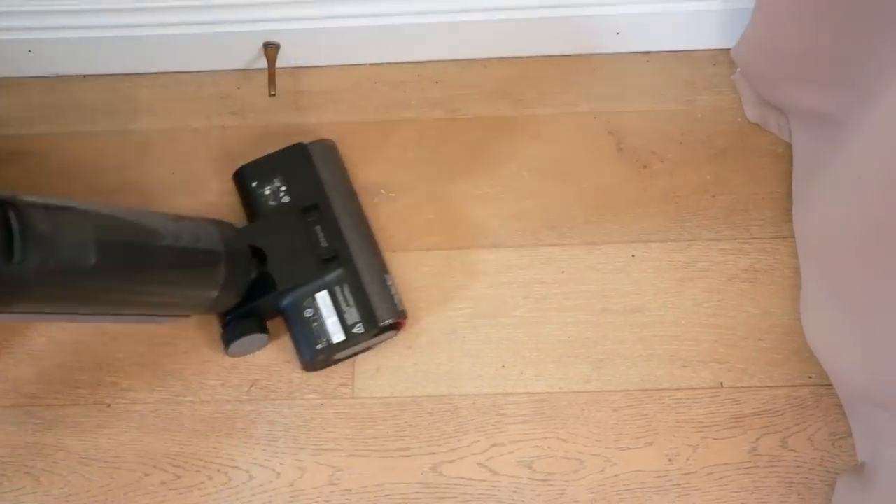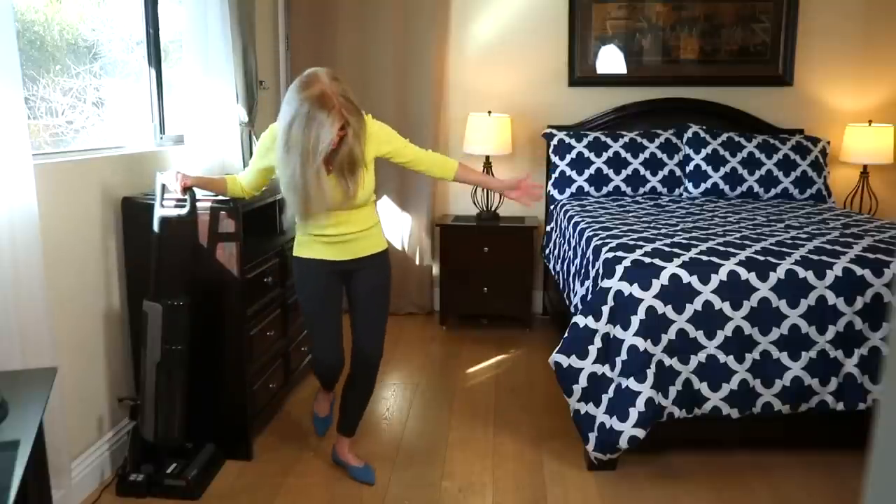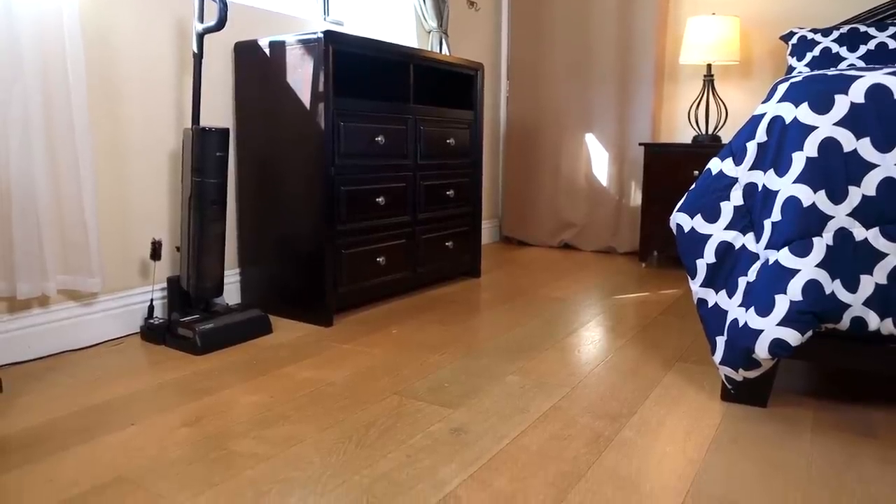The cordless battery pack is a 6x4000 mAh battery, and that means it can run for 35 minutes of cleaning time. Doesn't this floor look great? It got up all that mess and shined this floor.